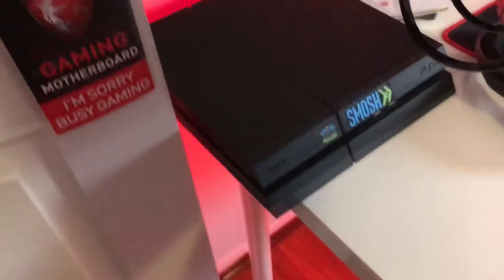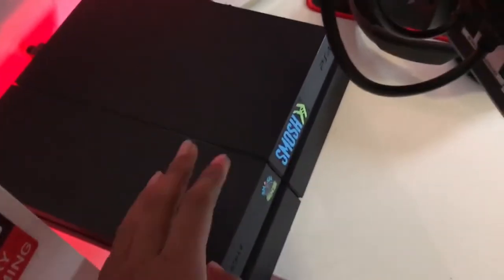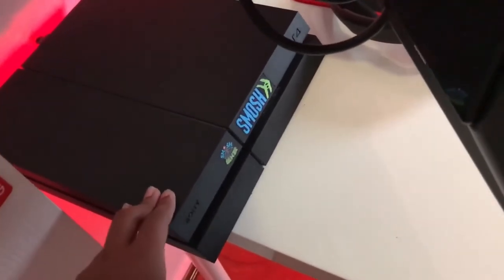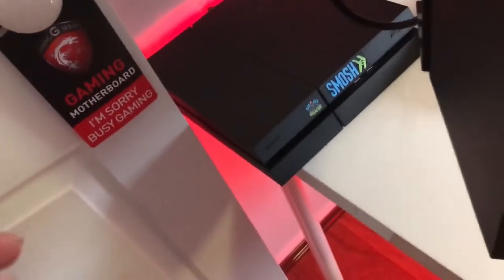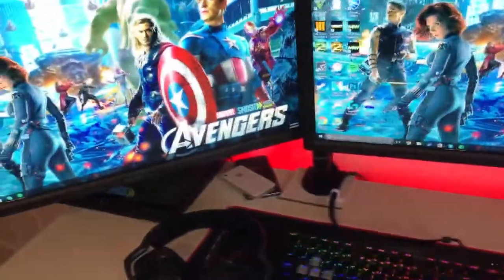Going past the monitor, behind here I have my PS4 hidden away for when I want to play Black Ops 3 on PS4, game battles, and all that stuff. I always want to put the Xbox One up here, but the Xbox One X is currently in the living room because I was playing Forza Horizon on it.